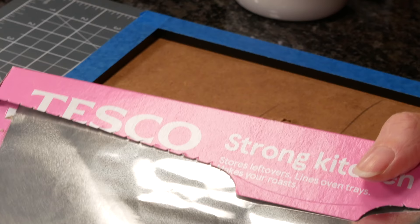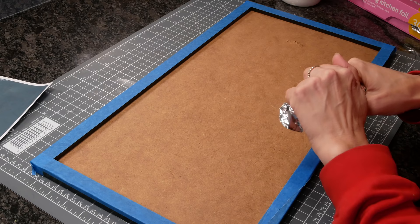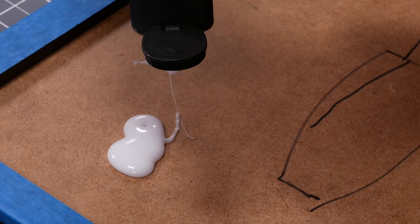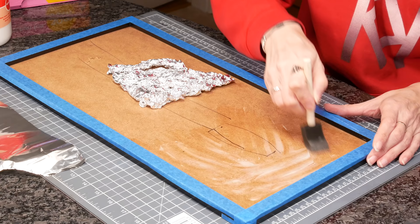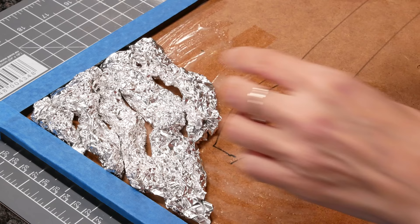I'm modelling these waves on the ocean and to make them I start with scrunched up foil. I got a lot of this method from Scalaton on YouTube so check him out — his videos have been incredibly helpful. Once I'd worked out how my foil was going to sit, I used white glue applied with a foam disposable brush, and put down the foil in ripples going across the base — each piece of foil is a wave.